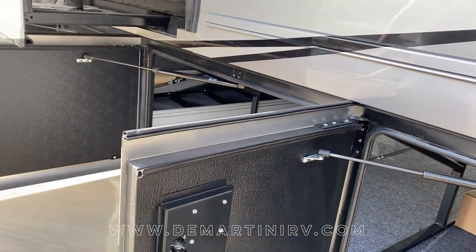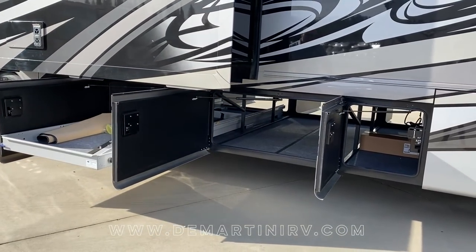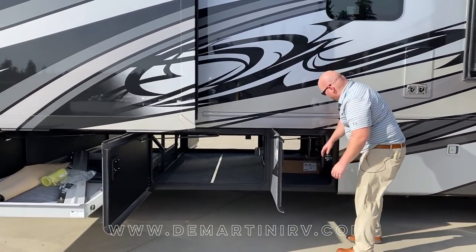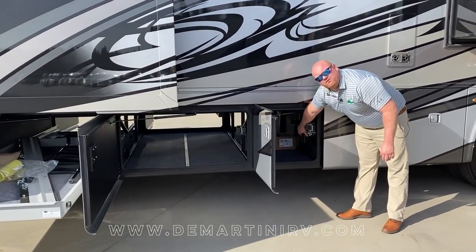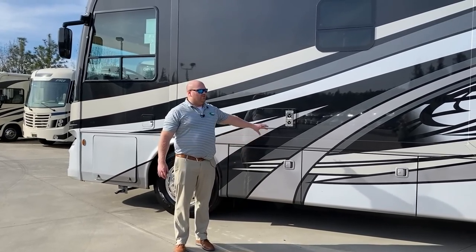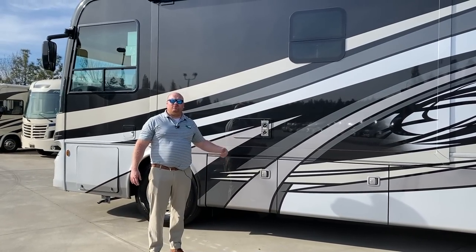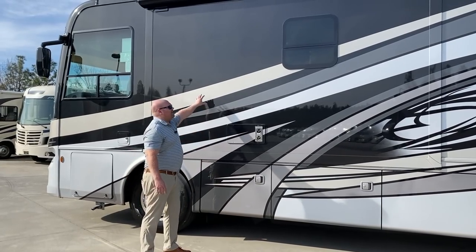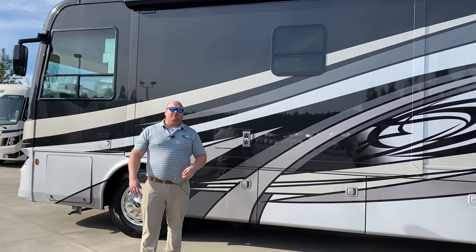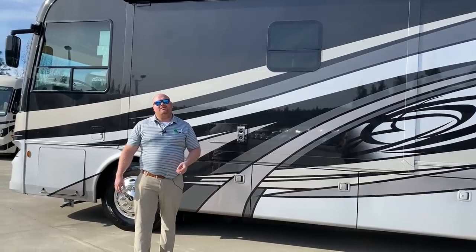On the driver's side in these middle bays you're going to find the other side of your pass-through storage. One thing that we do on the XL line that we don't do on the regular Berkshire line is the central vac. In closing, the wood color of this coach is our executive dark cherry — we do offer two additional wood colors. This paint job is our smoky gray, and you can find this coach at Demartini RV located in Grass Valley, California. Thank you.